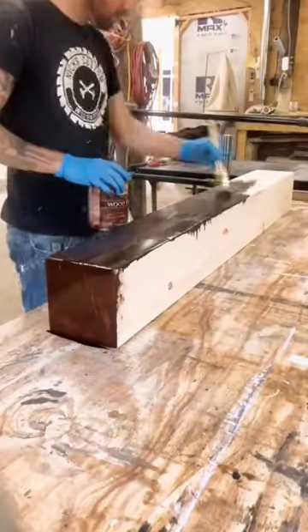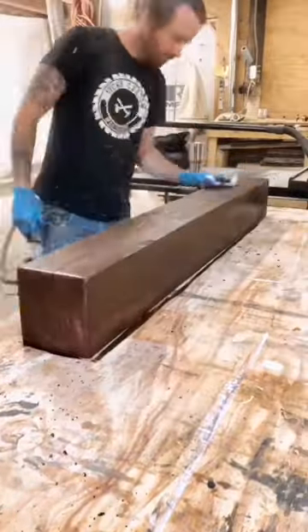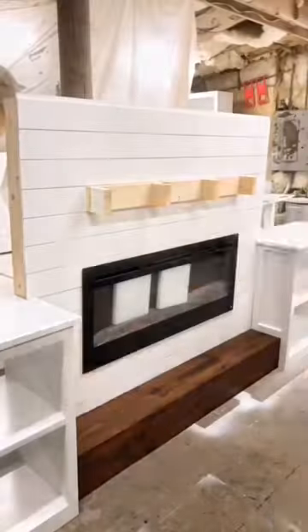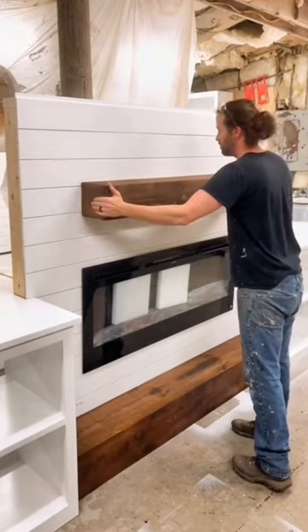Now we're going to add some stain, and that's really going to showcase all of the nice scratches and details that we added. Because the mantle is hollow, we just built a bracket to mount it to. You just slide it right over and you're done.